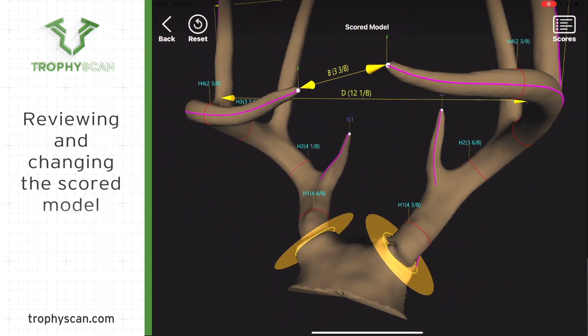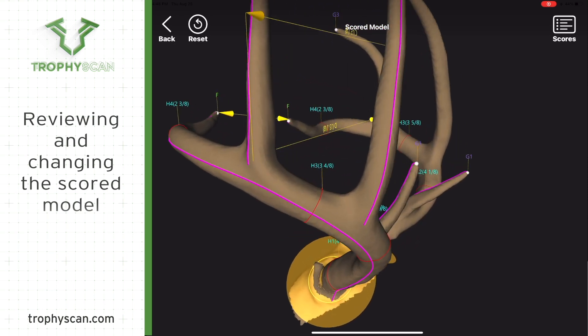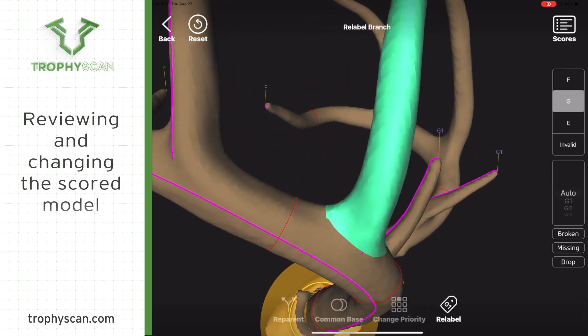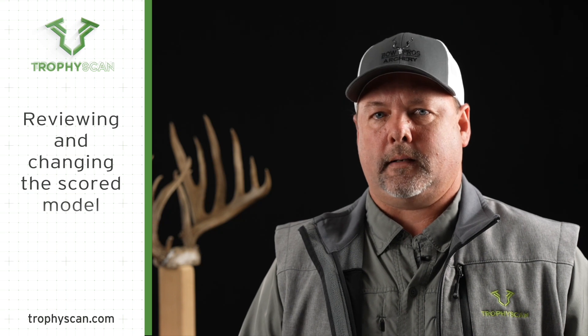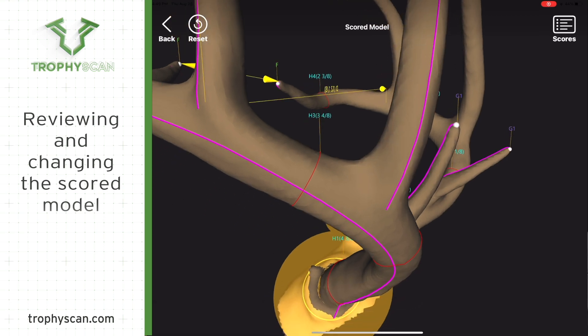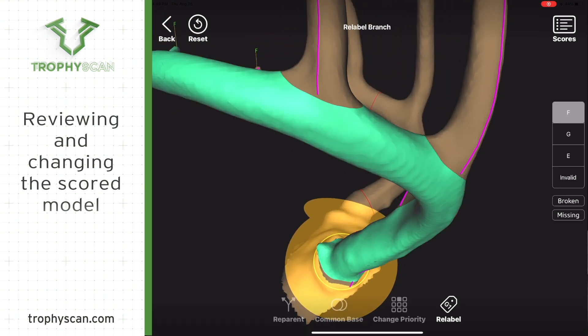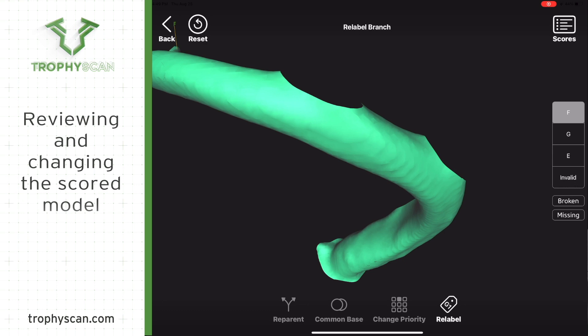If a tine is labeled incorrectly, zoom in and out on that tine and spin the model around until you can see next to where the purple line is. If you see the purple line, just touch next to the purple line and it will turn that tine green. When you have it green, a drop-down list is going to appear on the right-hand side of the screen and some other tools are going to appear on the bottom of the screen. Use those tools to relabel it correctly.